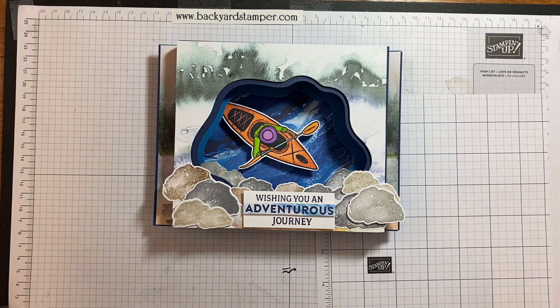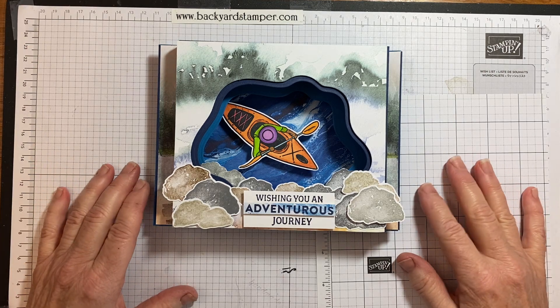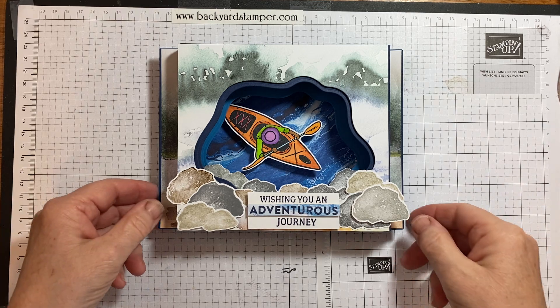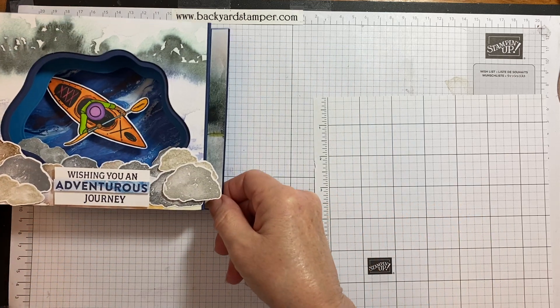This is Kathy from the Backyard Stamper and I'm an independent Stampin' Up! demonstrator in the United States. Okay, so let's get started.